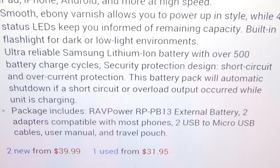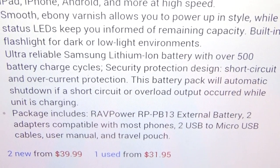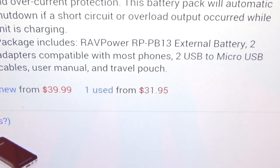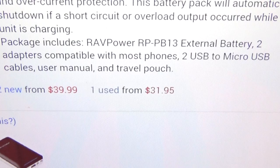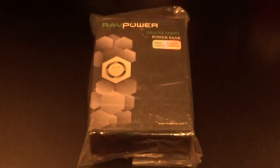This battery pack will automatically shut down if a short circuit or overload output occurs while charging — that's a nice safety feature. Inside the box you get the RavPower external battery, two adapters compatible with most phones, two USB to micro USB cables, a user manual, and a travel pouch. All that for 40 bucks.